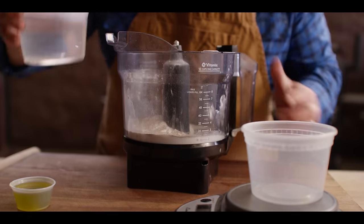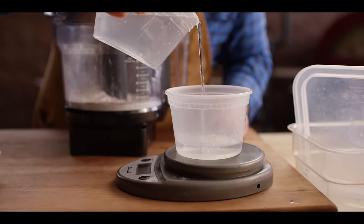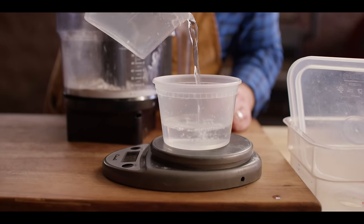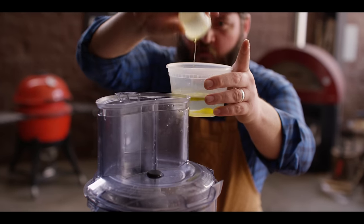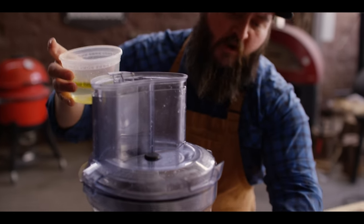We need to get some warm water — 110 degrees, 150 grams. All these measurements will also be shown in volume on our blog, which you can always get to from the link in the video description. I'm also going to add 36 grams of extra virgin olive oil to our warm water. We're going to drizzle this in with the food processor running.